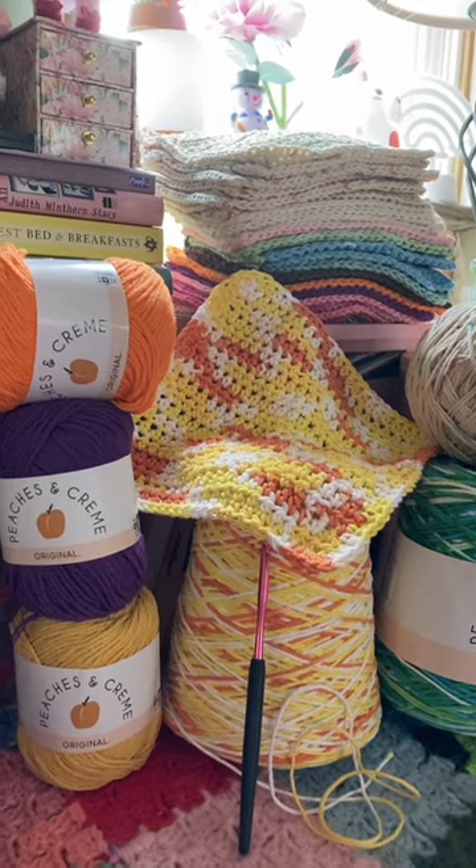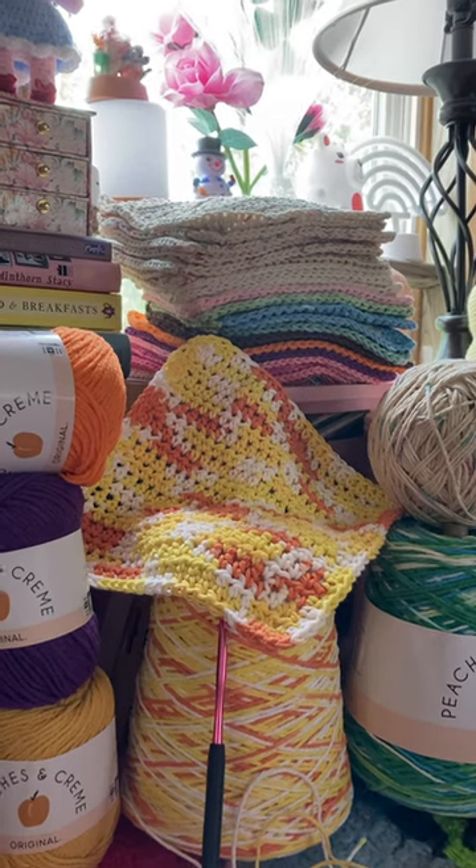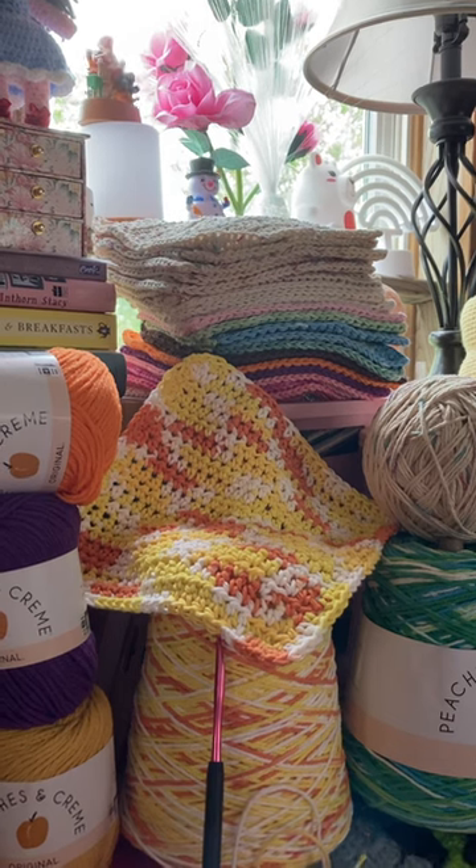Hey everybody, it's Noni. I am still working on my dish rag wars. I need to make that a challenge for all you guys to get in on.